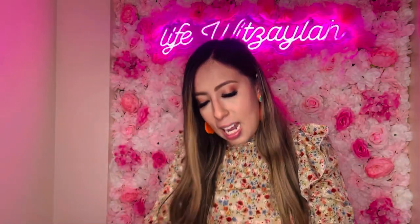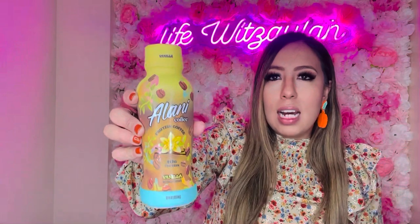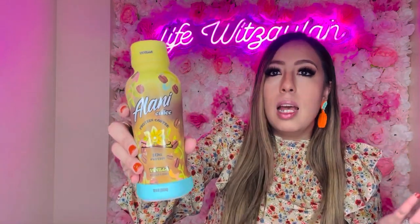I've been seeing people haul this Alani protein coffee and finally got it — it's vanilla flavor, 10 grams of protein. I know it goes for way more elsewhere, so for a dollar twenty-five I wanted to give it a try. If you don't like it, it doesn't feel as bad when it's only a dollar twenty-five.